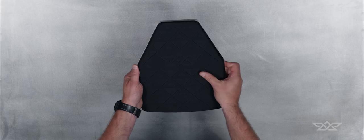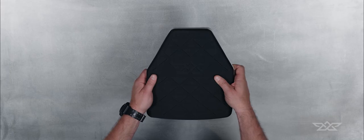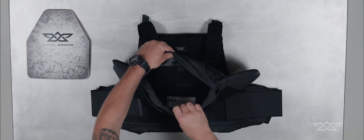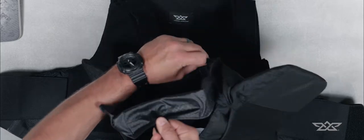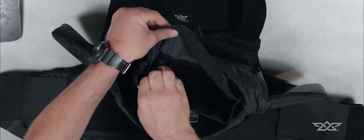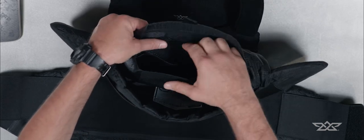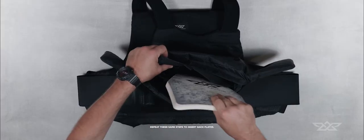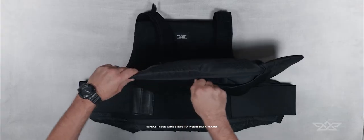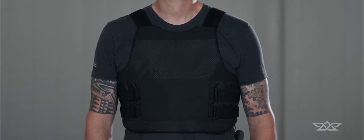All Rise Armor System carriers can be up-armored with Truth snap plates for all-day rifle protection. To insert front plates, unzip the bottom of the front panel to access the plate pocket. Pull open the tab on the plate pocket. If you have smaller plates, there are alternative sizes in the plate pocket. Pull the fabric off the Velcro and two additional sizes will be exposed. Insert the plate in the corresponding pocket and roll the fabric over the plate as tightly as possible. Your vest is now ready for use.